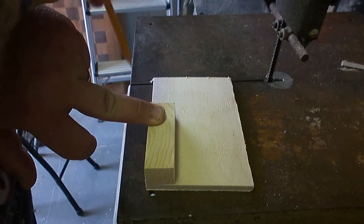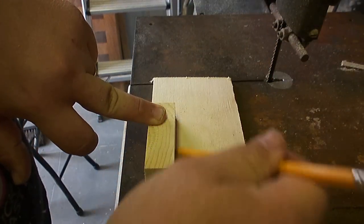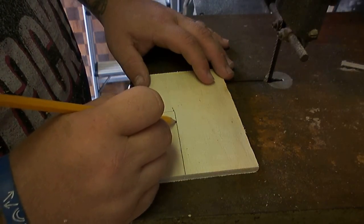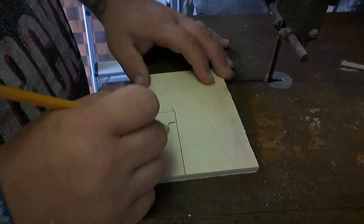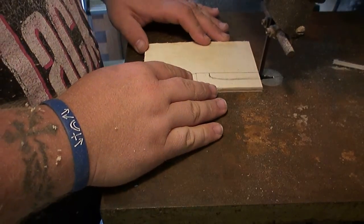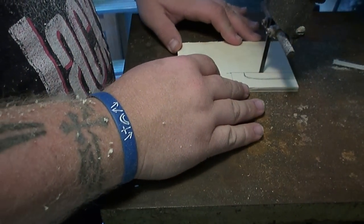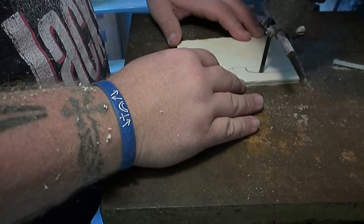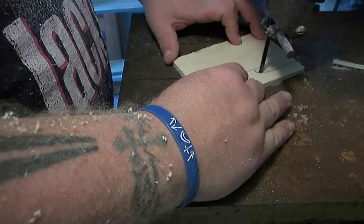I took one of the pegs, laid it on a piece of quarter-inch plywood, traced it out, then freehanded the hook design on it. The reason for this is to make a template I can lay on top of each peg so the hook shape is consistent. It gives me a rough idea of where I need to cut, and I can hone it in during final sanding.